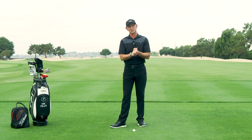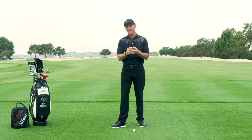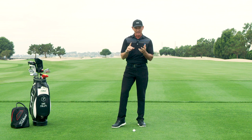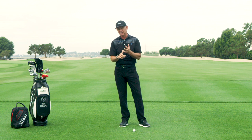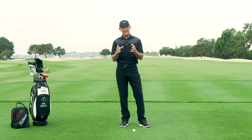Hi, I'm Dave Phillips. I'm here at the Titleist Performance Institute and today I'm going to share with you the one thing that the best players in the world do that maybe you don't, and it's called SPACE. SPACE is actually an acronym for Speed, Power, Accuracy, Consistency and Efficiency. The best players in the world create SPACE not only on the backswing but on the downswing.